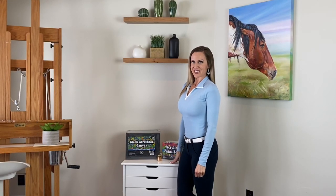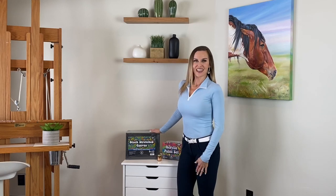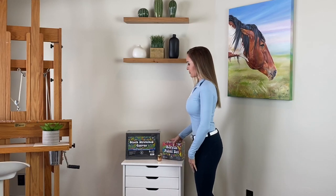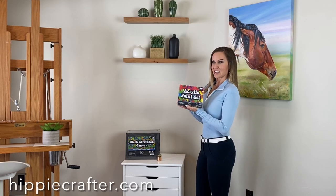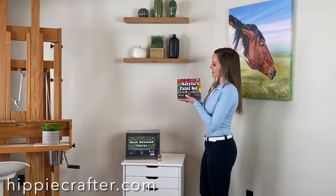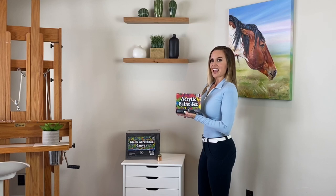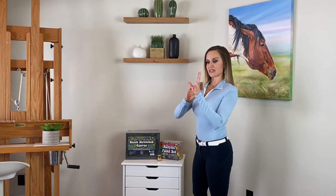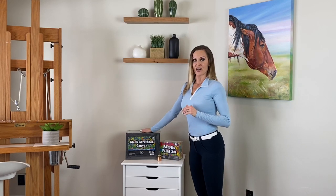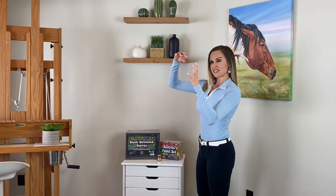Hey everyone, I'm Adrienne Kirk with the channel The Art Chick. Welcome back. I am so excited for today. A company called Hippie Crafter contacted me and asked me to go on their website to pick my favorite products to try. I chose the acrylic paint set as well as black canvases. The project I have in mind is a beautiful white dandelion with a green stem against a black contrasting canvas, with seeds floating away.